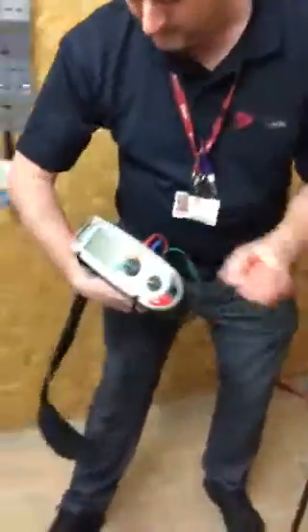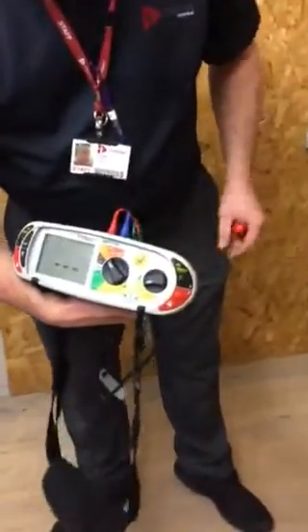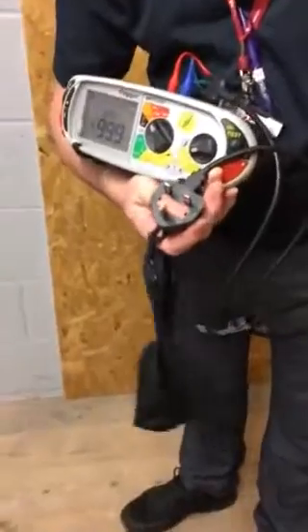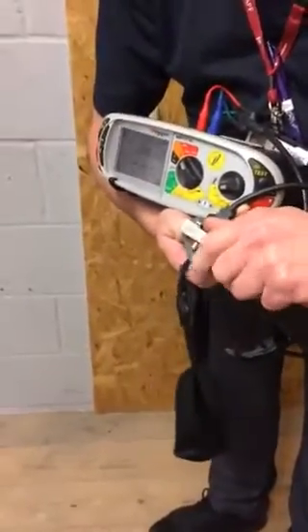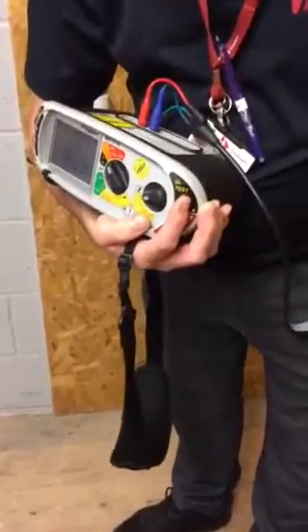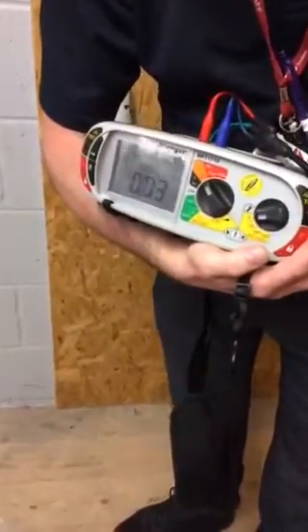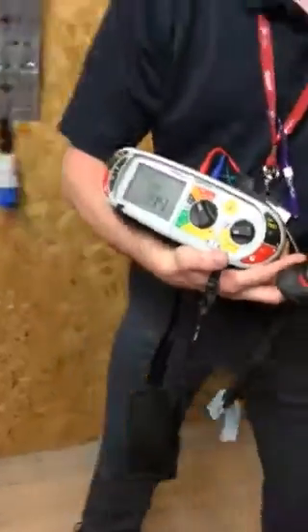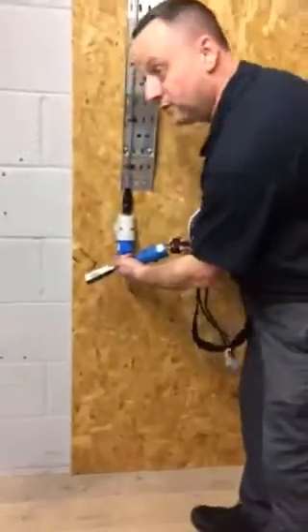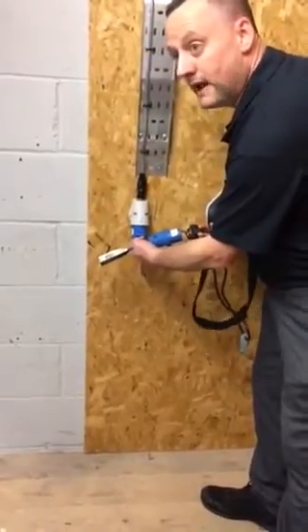As always, set the instrument for continuity onto ohms and remove the resistance of the lead itself. Using a knife blade across the terminals to zero out, then use an adapter in order to make a connection into our 16-amp socket outlet.